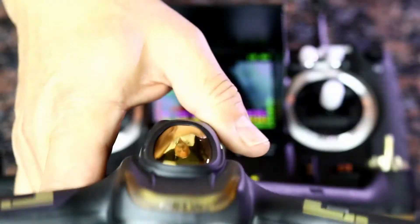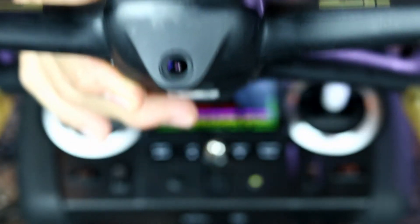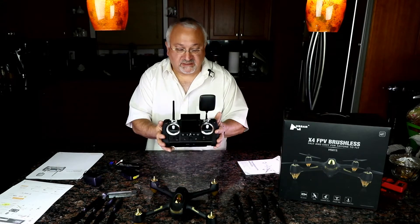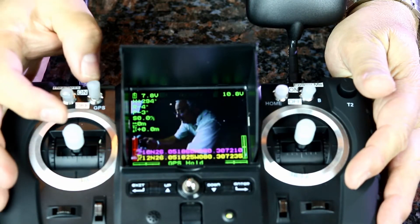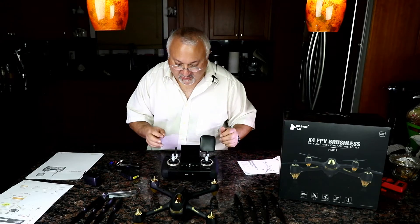Also known as the H501S X4 Pro. The reason it's pro is because of this — this is their pro transmitter. It's pro in that it has a lot more switches, and you don't have to push down on the gimbals to do things. It has gimbal controls that work on other drones, but not on this one.